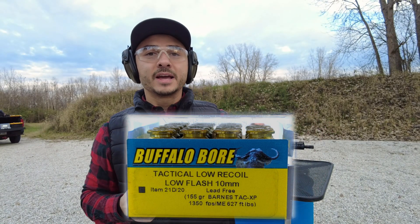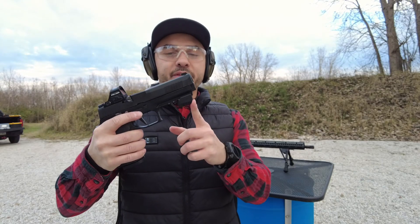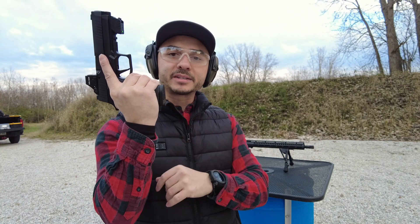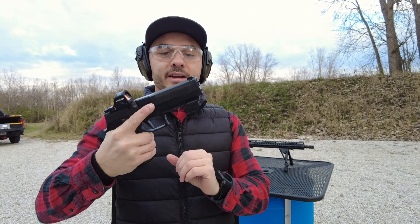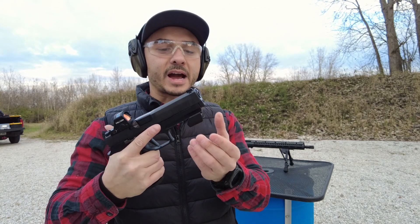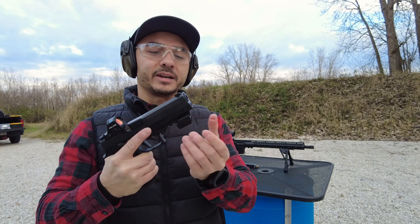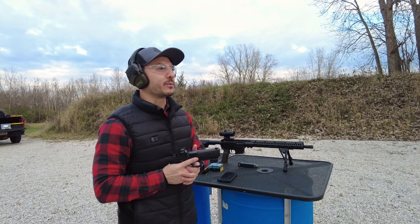We'll see if we get close to that with the five inch barrel out of the X10 and what we get out of a 16 inch barrel from the PCC. I took the light off because it's the only place I can mount the Mantis X10 for the recoil analysis. Sometimes you can mount it to the bottom of the base plate but I don't have a Picatinny rail on these magazines. Inside I have the DPM recoil reduction spring, so we'll reduce a little bit of recoil, but I think these will be good numbers.